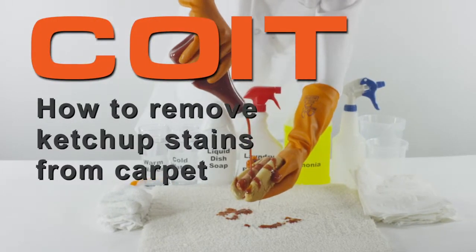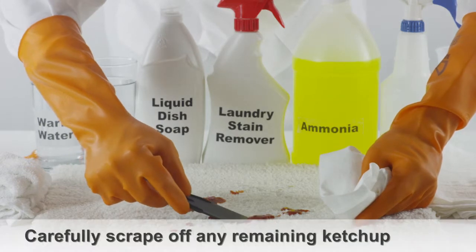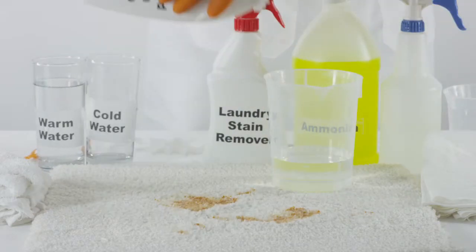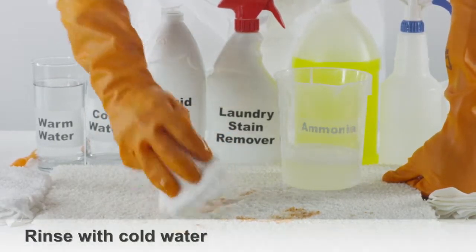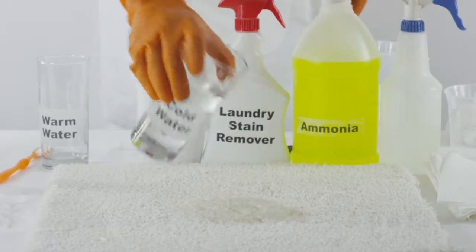How to remove ketchup from carpet. To get ketchup out of carpet, start by scraping off any remaining ketchup from the carpet fibers. Take one tablespoon of dishwashing liquid and mix it with two cups of cool water. Sponge the stain with a white cloth soaked in this solution. Rinse the stain with cold water to remove any cleaning solution residue.